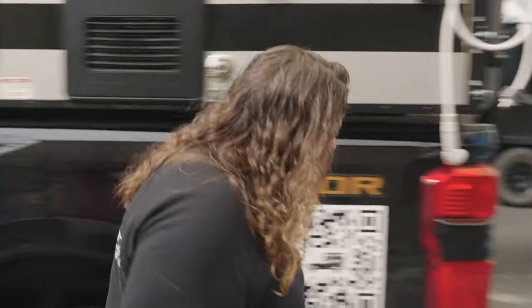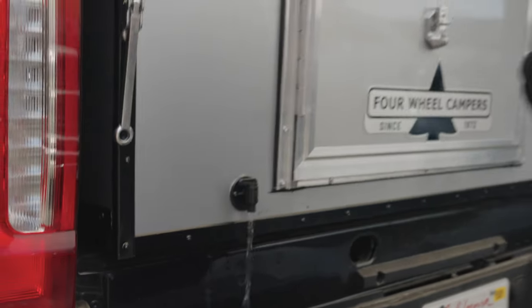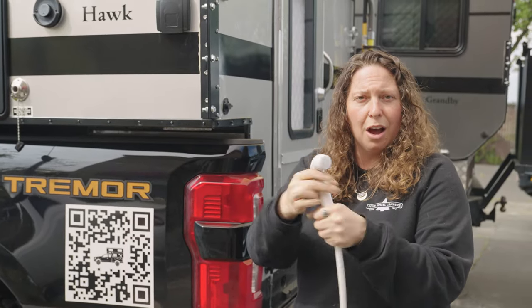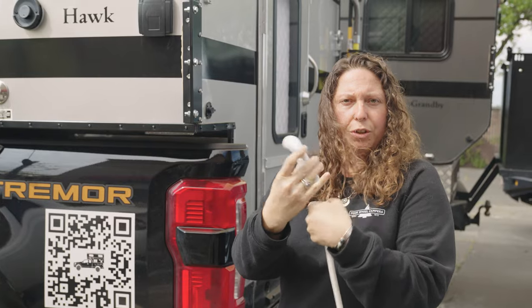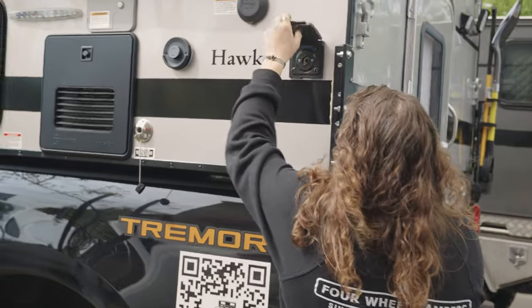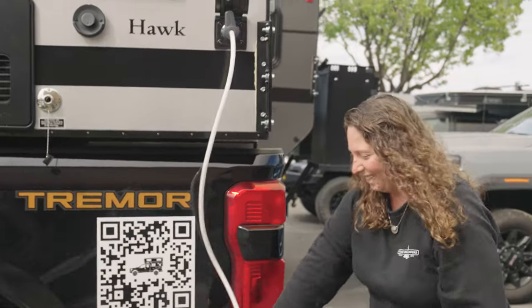To get started with any winterization process, you're going to want to drain your 20-gallon fresh water tank. You do that in three ways. The first is to open up the rear drain and start letting the water come out. Then, to quicken the process, we're also going to connect the outside shower connection. I'm going to remove the nozzle from the shower so it can continuously run, plug that in, and set it to the middle. We're going to let that water drain.